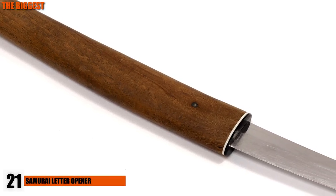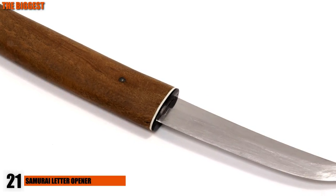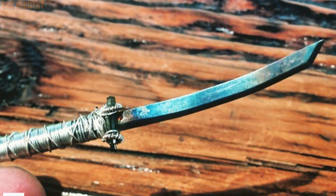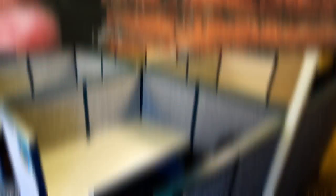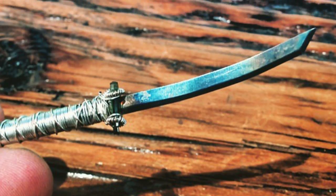Number 21: Samurai Sword Letter Opener. Throw out your traditional letter opener and get festive with this cool-looking samurai sword. At first, it looks exactly like a samurai sword, except smaller and probably less sharp. It makes for a great conversation starter and great decoration on your desk too. Measuring out to an impressive 6.5 inches, this sword can be yours for about $6.